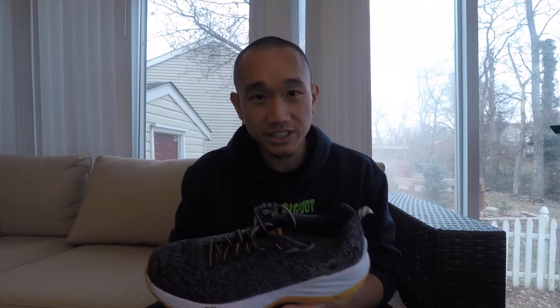Still, I wasn't really sure to get it because I just didn't know a lot about the shoe. But for a steal price — I got this shoe for 40 bucks — so why not?